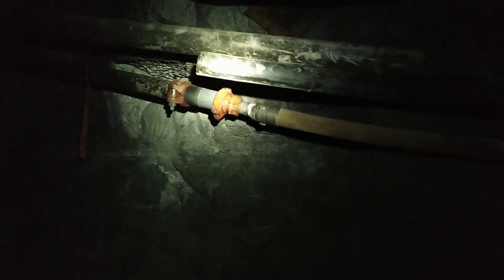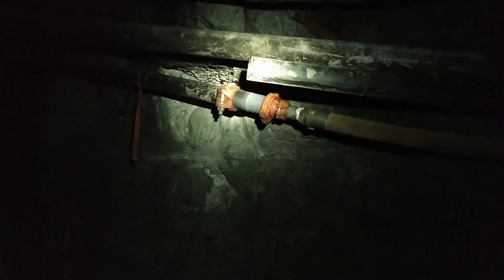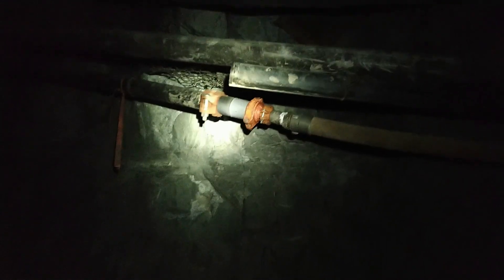Now we've got both diaphragm pumps tied in. Gail said over the radio it's pumping faster than she's ever seen it. After adjusting some pigs on the pump exhaust, we had 60 gallons a minute single pumping and we're double pumping. There's going to be some efficiency losses with turbulent flow at the discharge splitter, but we still hope to get 100 gallons a minute — 6,000 gallons an hour. We're really fighting this water.